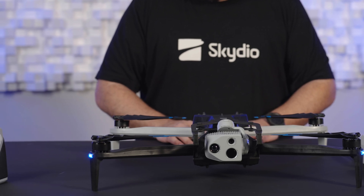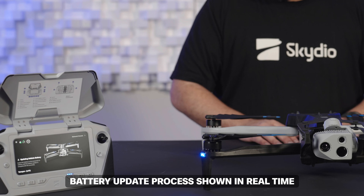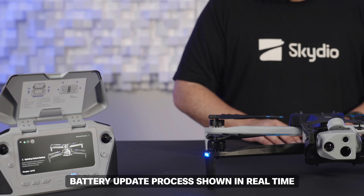Once your Skydio controllers and drones are up to date, they can be used to deliver the battery update to the batteries in your fleet. Your system should still be powered on from updating in the previous steps. If so, you will arrive at the gate screen where the first battery will begin updating automatically. This process should take 30 to 60 seconds. Once the battery update is complete, you will see the update message disappear and the normal gate screen will appear with the Fly Now button, indicating that you are ready for flight with that battery.